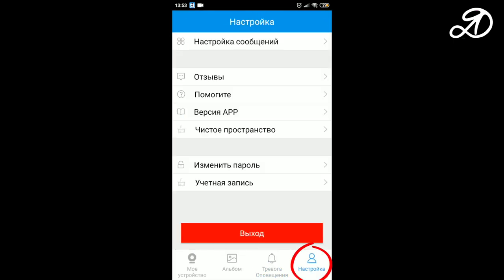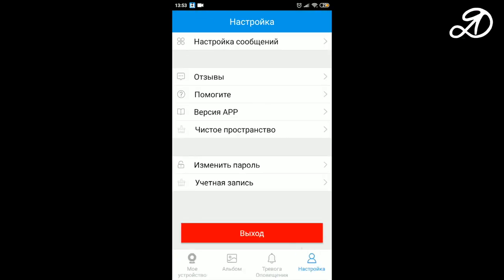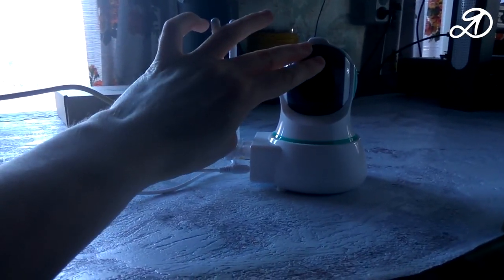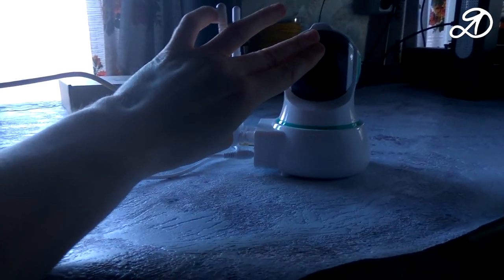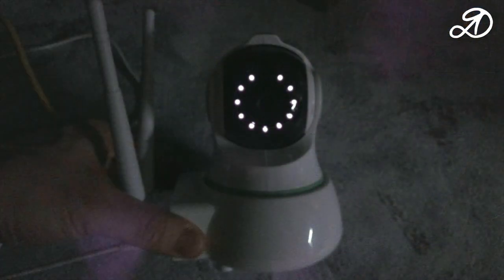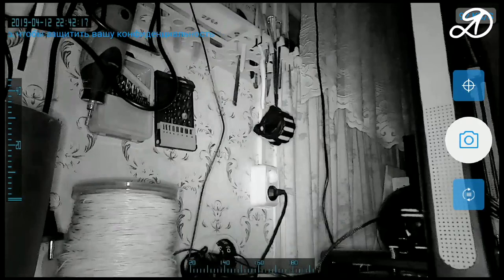In user settings you can enable a sound alert when the app is open, along with other settings. Night vision mode turns on automatically in low light. When I cover the sensor with my hand, after a few seconds the night vision LEDs light up. That's how the camera shoots in total darkness.